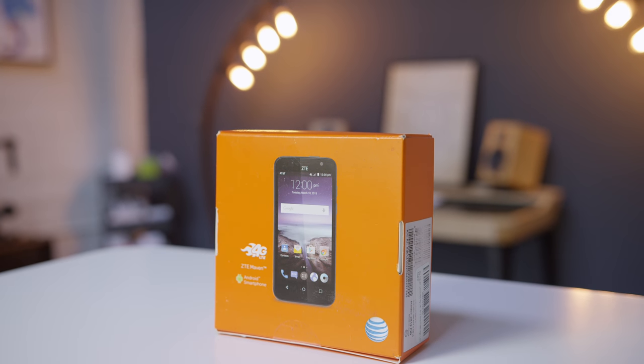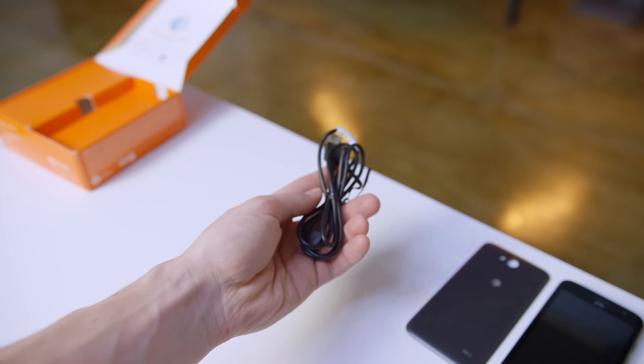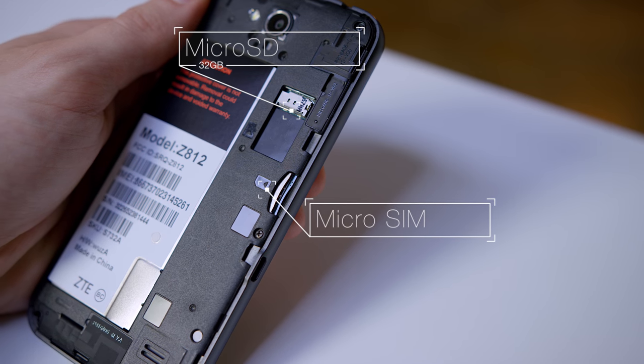Last but not least we've got the ZTE Maven which at first glance looks almost identical to the Pixie. Like the others it comes with a micro USB cable, power adapter and the removable rear cover. The battery isn't replaceable but you can install a 32 gig microSD and the SIM here. The real question is what's it like to use a $60 phone?